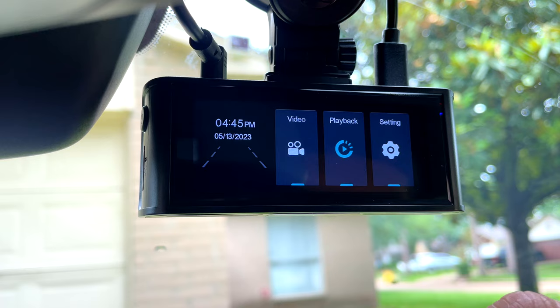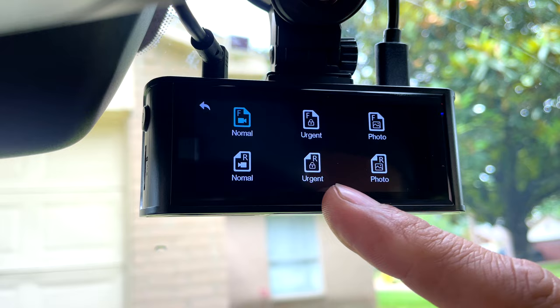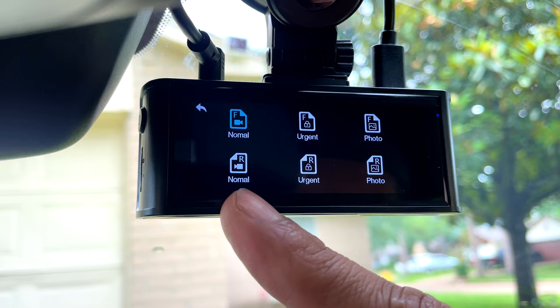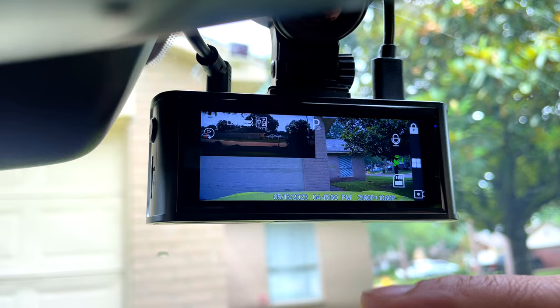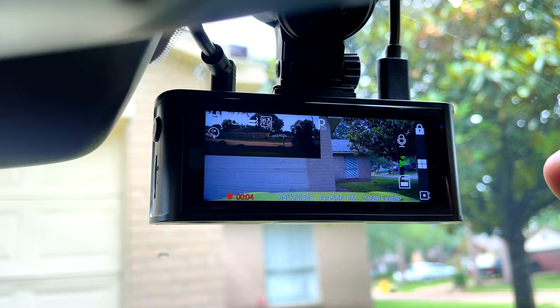Let's see the playback. You can see the videos here — the top is the front camera and the bottom is the rear camera. There's normal video, locked video, and photo for both the front and rear. Going back, the other option is for live view. Now let's test the camera — let's see the video for day and night and see how good it is.